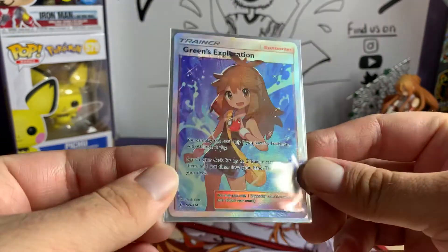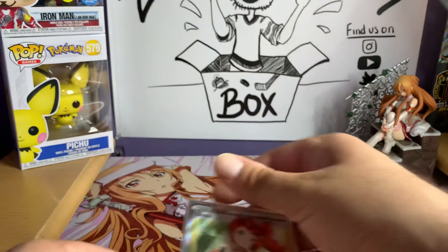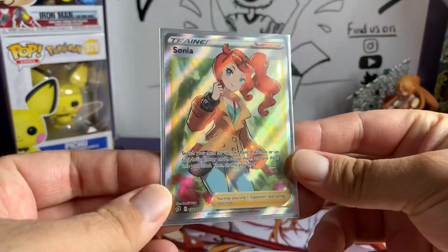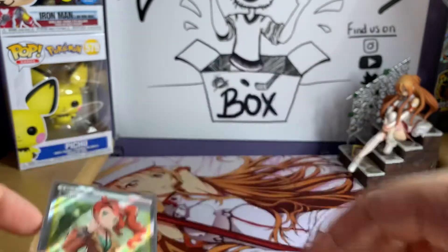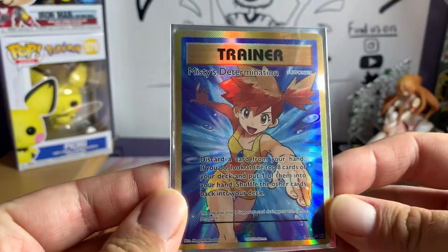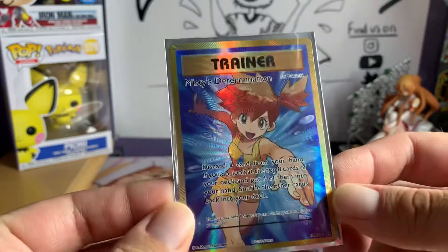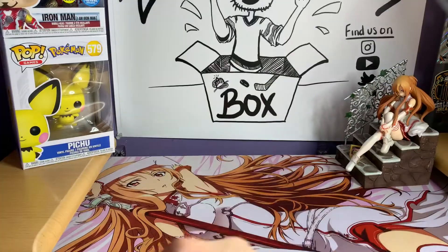The first one is we got a Green Exploration from Unbroken Bonds — full art — which I was super excited to pull. Unbroken Bonds has some hard pull rates. We got Sonia, which I was super excited about getting as well from Rebel Clash. That one's fun because I definitely bought one on eBay and then the next day bought a pack and got it. We also got a Misty's full art Determination supporter card from Evolutions, so I have a second one of those now.